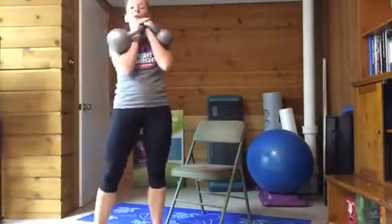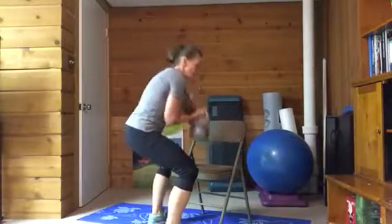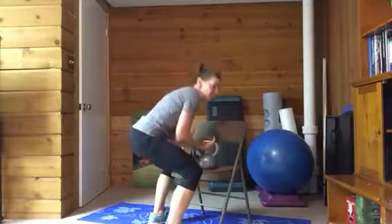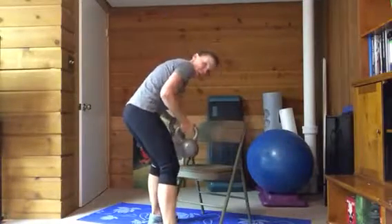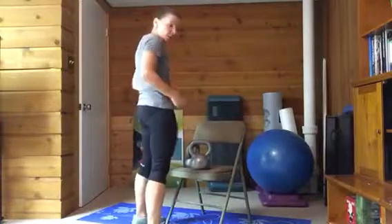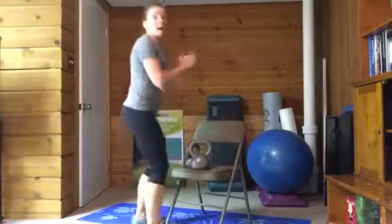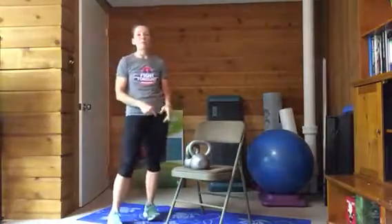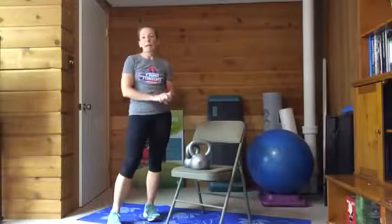Once you're done, you're going to come over and squat them back down. The tendency is going to be to just round your back to put them down — I don't want that. I either want you to deadlift them, meaning hip hinge them and put them down, or go back and put them back on the step or the bench in a squat. That's the double kettlebell heavy squat.